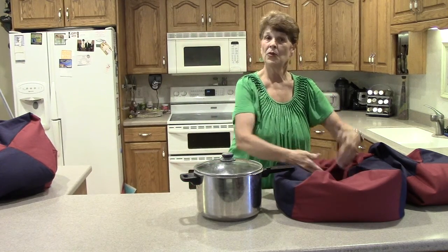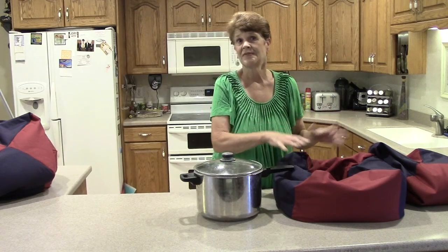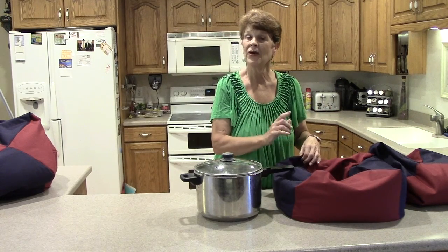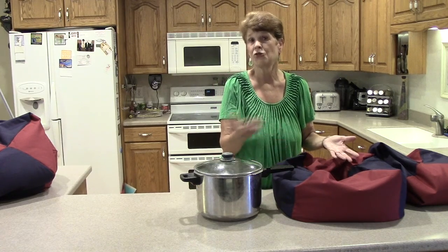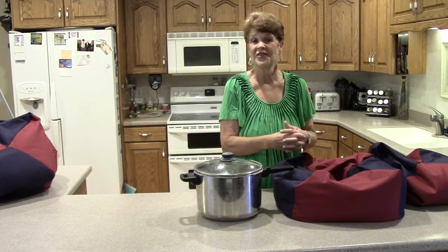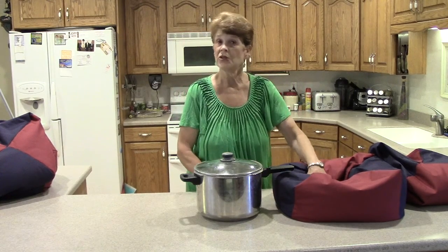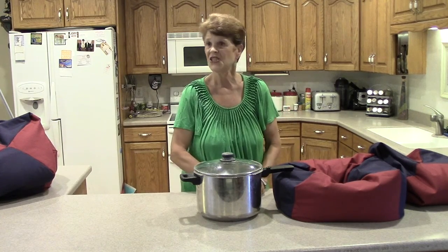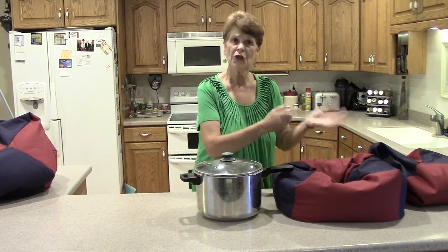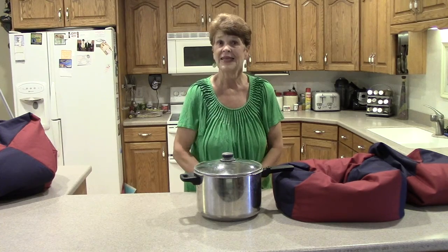Sometimes I'll put a towel in my Wonder Oven when I put my food in so it won't spill and get it dirty. However, you can wash your Wonder Ovens — just put them in the washer on a gentle cycle and in the dryer on a cooler cycle for 15 minutes. Of course, you can always line dry it. If your Wonder Oven is still a little damp and you need to cook, go ahead — it's still a great insulator. But don't put your Wonder Oven away while it's damp because it can get a little moldy.